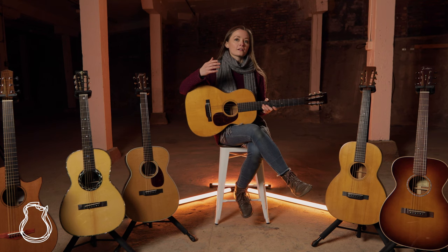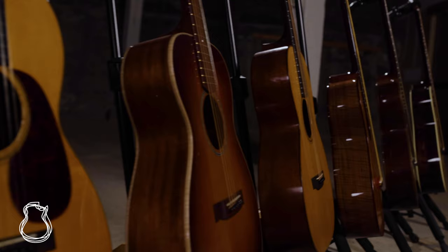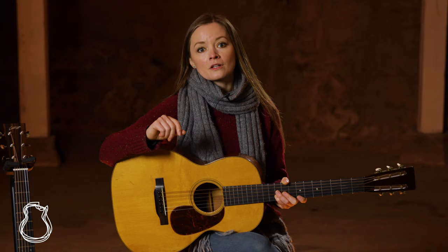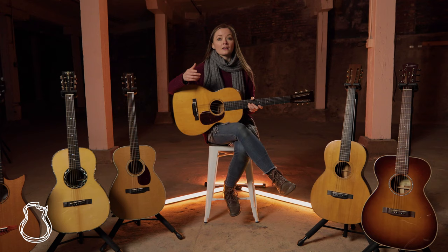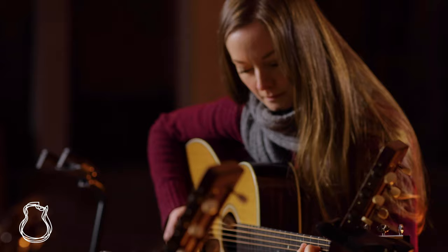You can find everything from traditional 00s with slotted headstocks and minimal appointments in classic mahogany and rosewood, to modern designs with cutaways and uncommon tonewoods. Personally, I think the size and shape is especially well suited to the characteristics of woods like cedar, walnut, koa, ebony, and maple, so 00s present a really great opportunity to explore beyond the usual spruce and rosewood or mahogany.